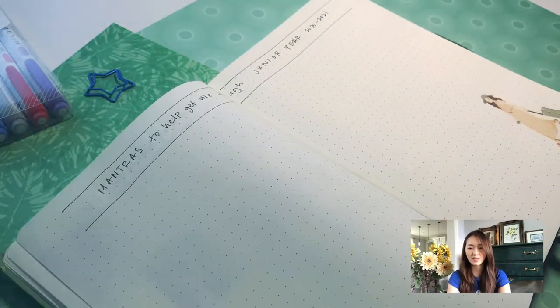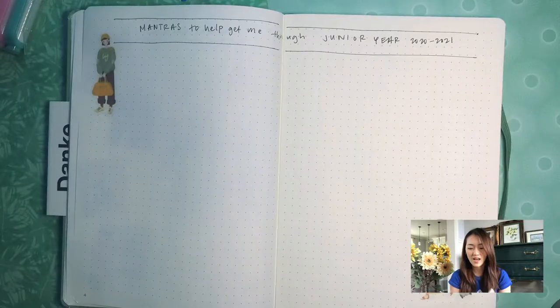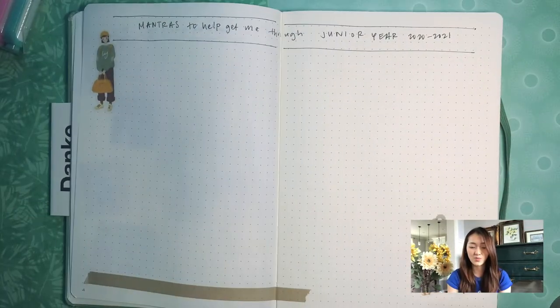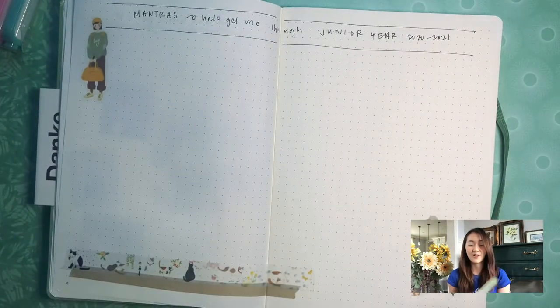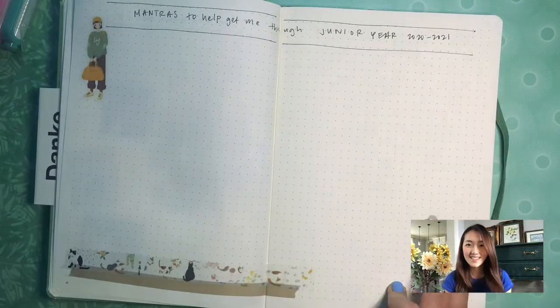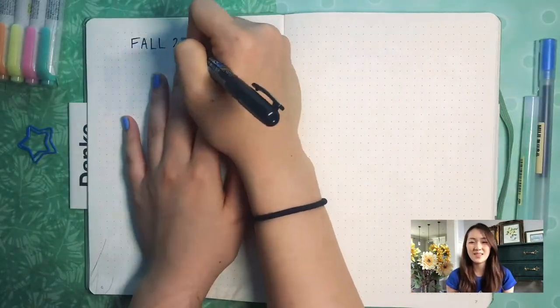This next page is all about mantras to get me through junior year. I did this for sophomore year and really liked how it turned out. When I went back and finished writing this, I ended up doing it more like a letter — kind of like 'Dear Sarah,' about some things I just want to make sure to remember and not forget when I'm getting busy.